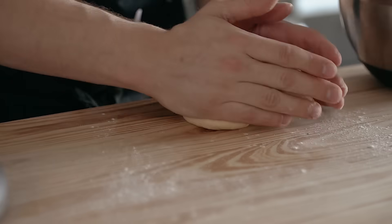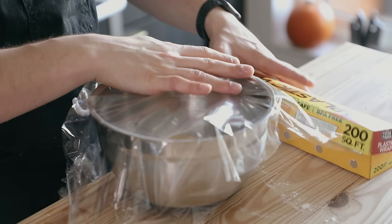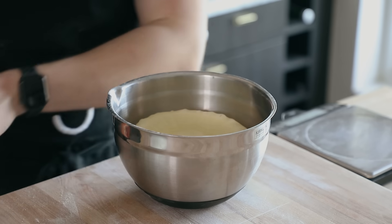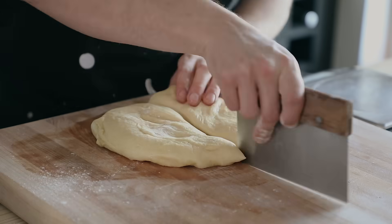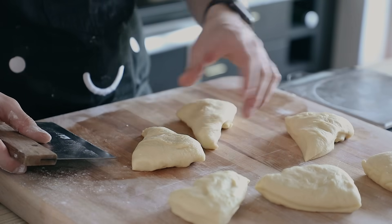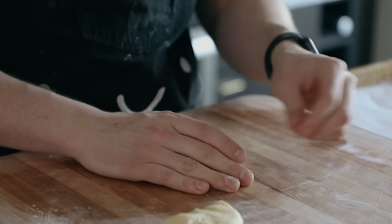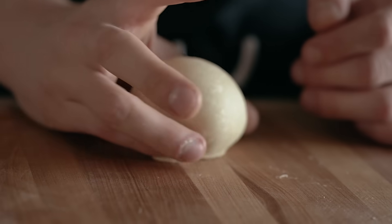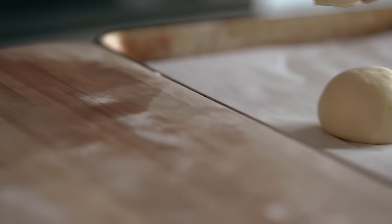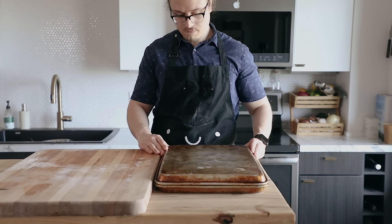Pop it out of your stand mixer bowl, roll it into a taut ball and place it in a lightly greased bowl. Cover it with plastic wrap or a moist towel and let it rise at room temp for one to two hours, or until doubled, then punch it down. Divide it evenly into six pieces — weigh each piece at around 95 to 105 grams each. Form each piece into a ball by pulling in all the sides to the center, flipping it over seam-side down, and rolling it in circles on the bench until tight. Transfer to a parchment-lined baking sheet, space them apart evenly, cover with another rimmed baking sheet, and let them proof at room temperature for 30 minutes.